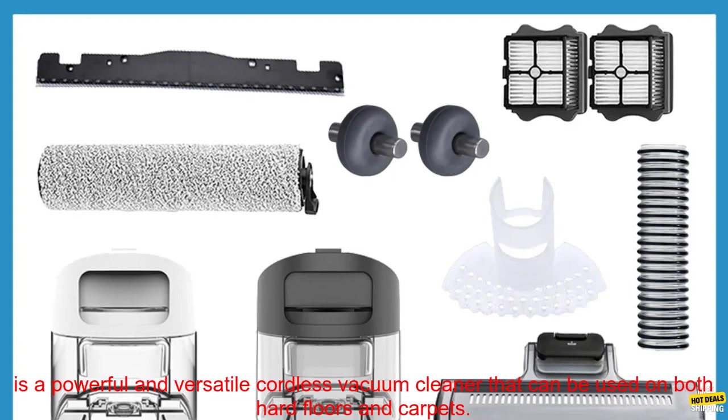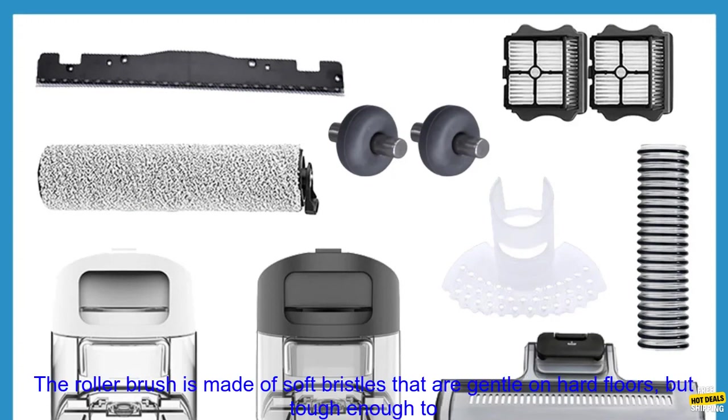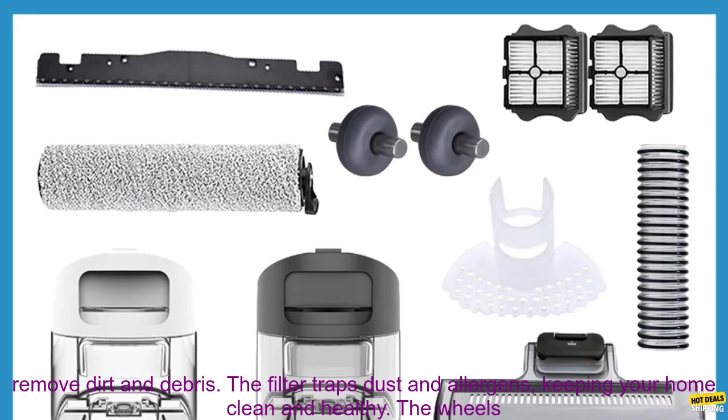The Tinoco Floor 1 S3 Breeze is a powerful and versatile cordless vacuum cleaner that can be used on both hard floors and carpets. It comes with a variety of accessories, including a roller brush, filter, wheels, and original water tank.